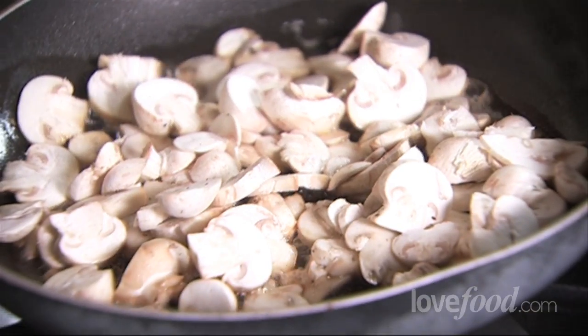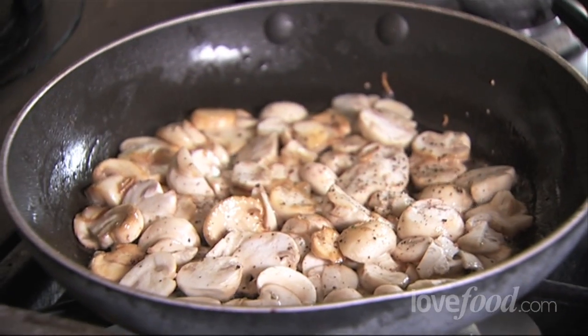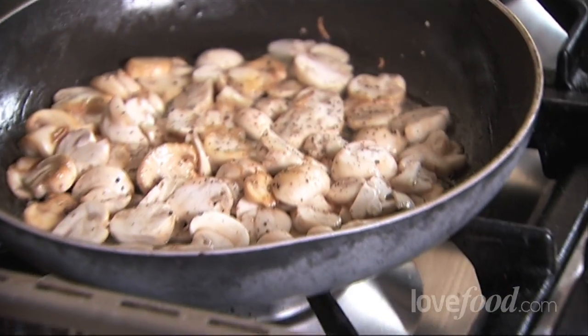So when they've been on and got a little bit brown underneath, you can just give them a little toss. You'll see they're getting a nice bit of colour. Again, just leave them. While those are browning on that side, I'm just going to season them — a bit of pepper, a little bit of salt.